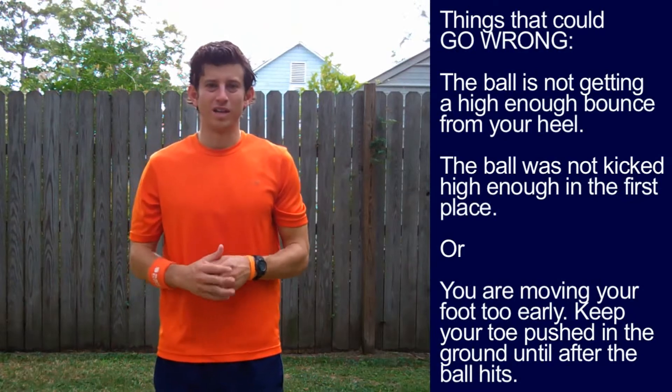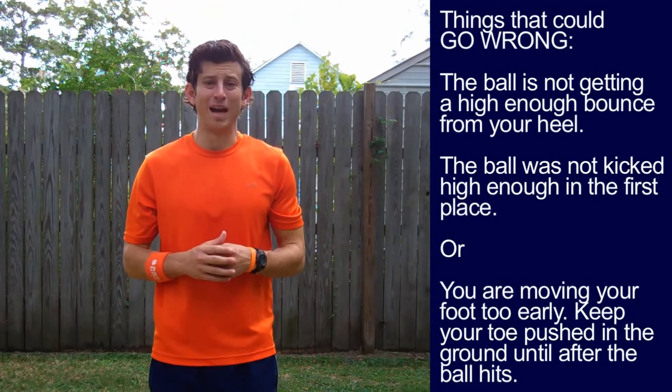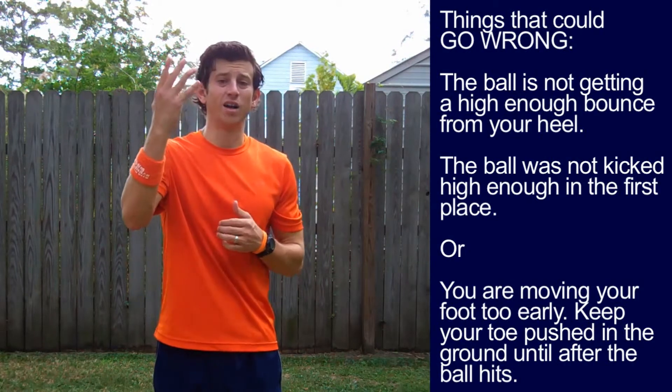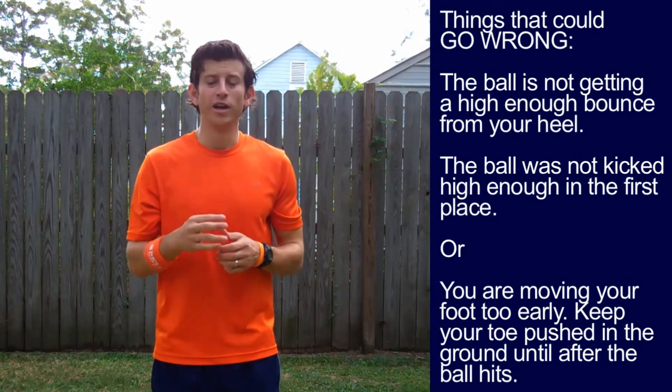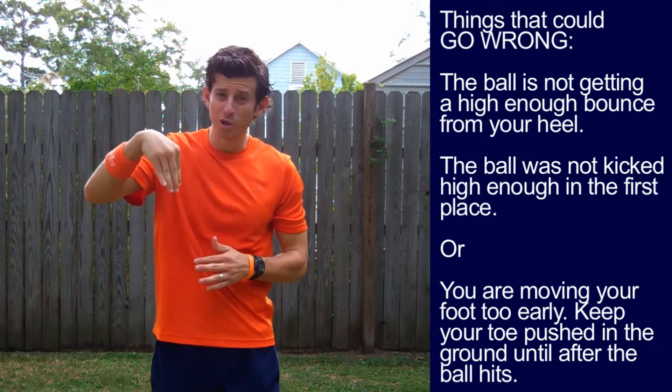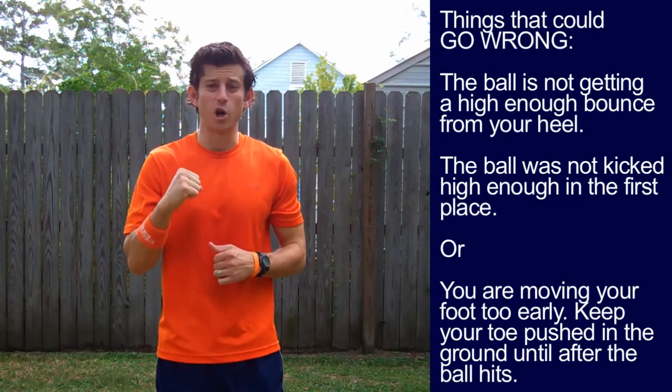Some things that could be going wrong. If the ball isn't getting a high enough bounce from your heel pop, it's because one, you didn't kick the ball high enough in the first place, or two, you're moving your foot off the ground too early. Keep your toe pushed into the ground so your heel is hard like a rock when the ball hits it. Bonus tip: using less spin on the ball while juggling makes the heel pop easier.